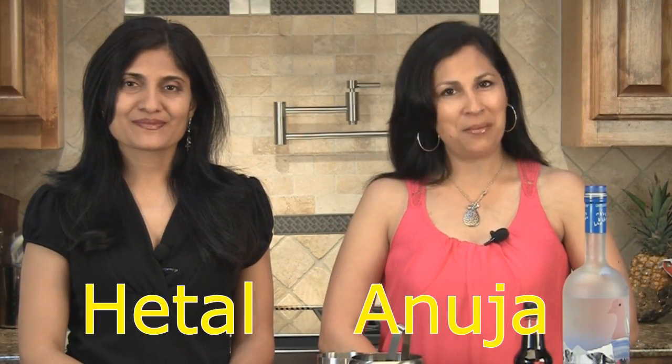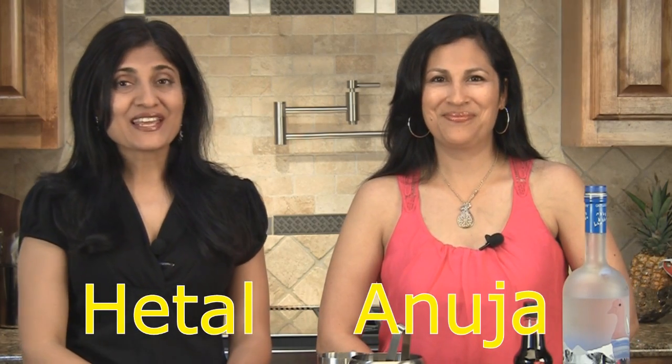Hi, welcome to ShowMeTheCurry.com. I'm Anuja. And I'm Hetal. And today we're making a twisted Bloody Mary. Everybody knows what a Bloody Mary is, of course, but this one's definitely got a twist. So let's get started.